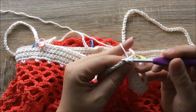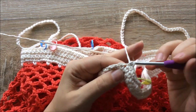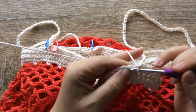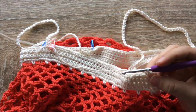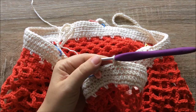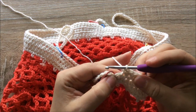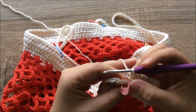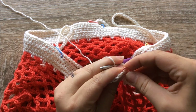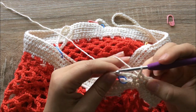We are going to single crochet all the way across to our first handle. You can pause the video here and I'll see you when you get closer to your handle. I'm approaching the handles and I can tell I only have a couple more stitches left of the actual band before I start working into the chain. I marked the last stitch on the band that I'll be working into just to help me keep track.